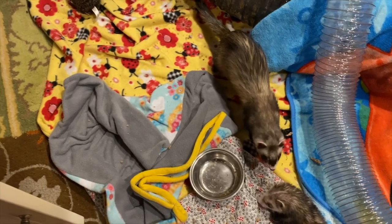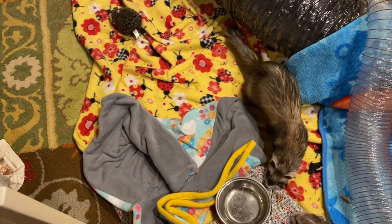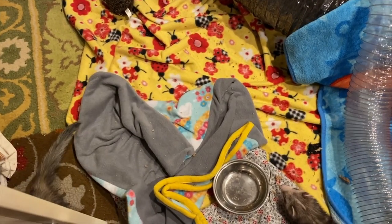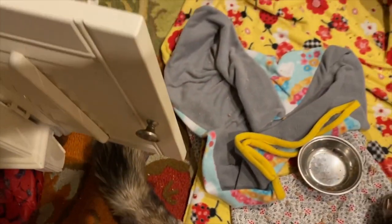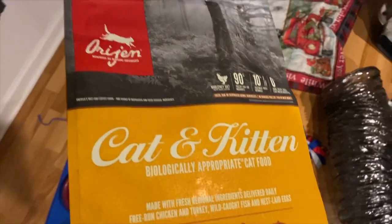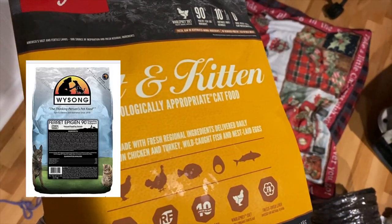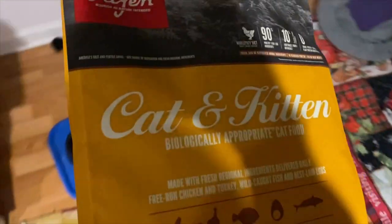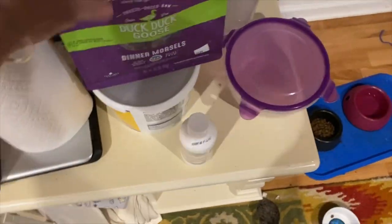So if your ferret is one of those weirdos like mine who won't eat it wet, won't eat it as a frozen food, then make sure you give them lots and lots of water. If not, you're going to dehydrate them by not hydrating this food, and that is dangerous. The ferrets also eat Origin cat and kitten in combination with YSOM Epigen 90. I don't have the bag because I threw it away, but they have it — just not in a bag. And somebody asked me the other day what I give them for treats.